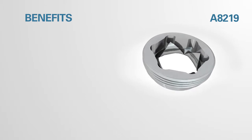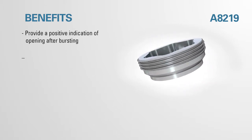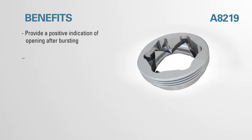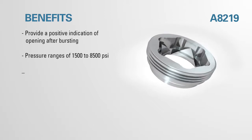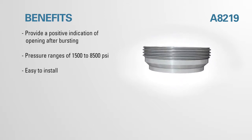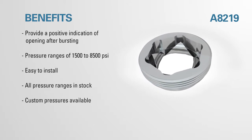Benefits of the A8219: positive indication of opening after bursting, pressure ranges of 1500 to 8500 PSI, easy to install, all pressure ranges in stock, and custom pressures available.